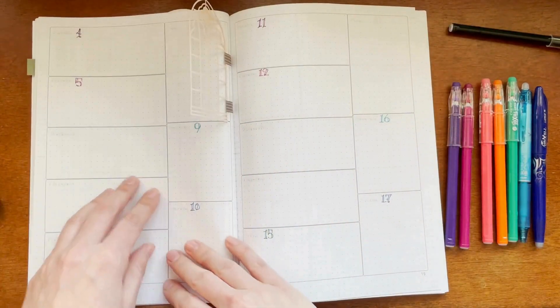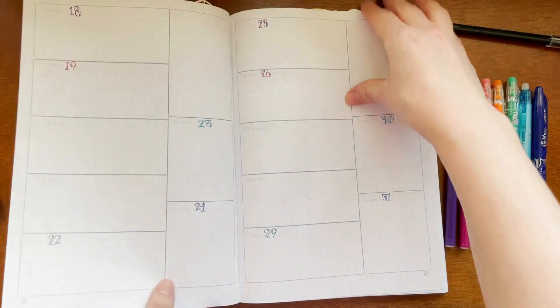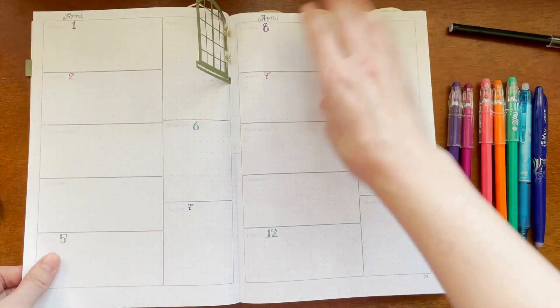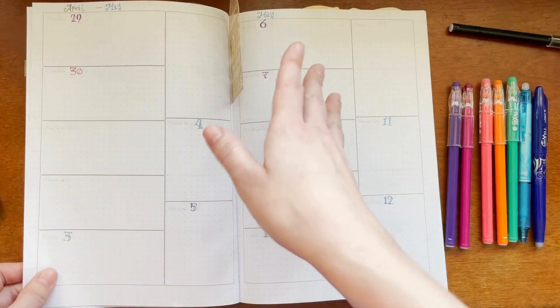Now that those are filled in, I'll also fill in either the Monday or Sunday for each week — or as you can see, I did a little more, going week by week, so when I start working through this I have some reference points. I've again put these little doors in as tabs so I can easily find where the next month starts.